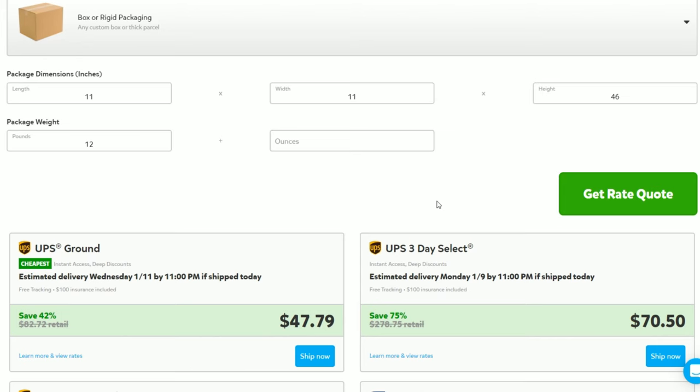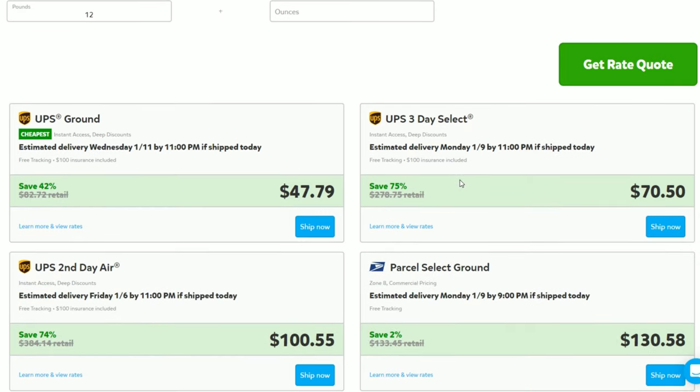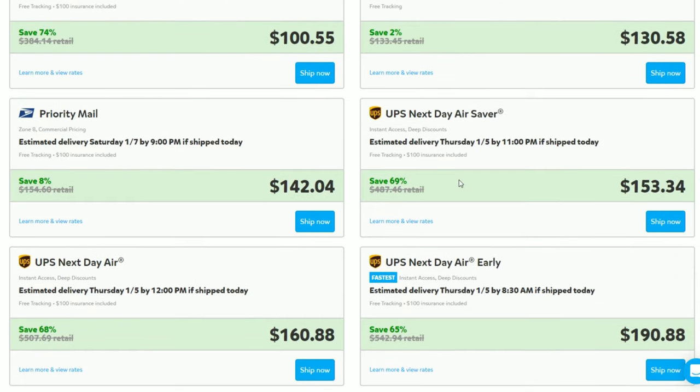The cost to ship this complete kids set across the country is pretty expensive. Using dimensions of 11x11x46, package weight 12 pounds — UPS Ground is $47.79. Which seems like a lot, but check out Priority Mail: $142.04. Almost $100 more.